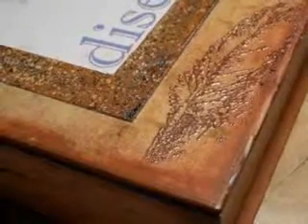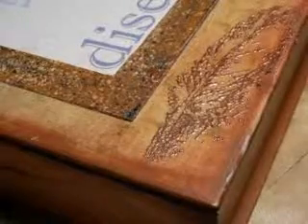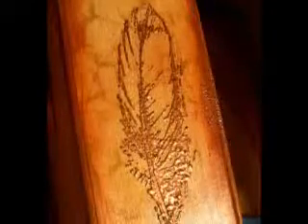For the next step, I randomly stamped with a feather stamp on the front, the sides, and the back of the box. Then I sprinkled the feather with the Victorian brass powder, then I heat embossed it. I love the vintage look.